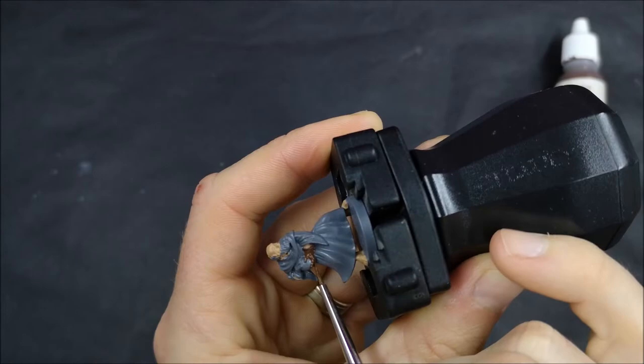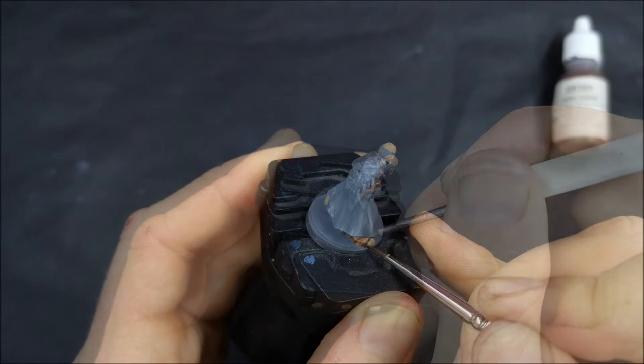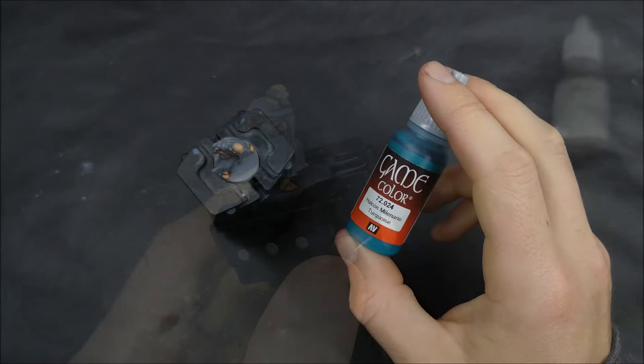For Garen, his shading is entirely done with layering — I don't use any washes on his actual clothes. Whereas with Gretchen a bit later on, I use washes on all of her clothing. The key difference there is how close together the different folds and recesses are in their clothing.